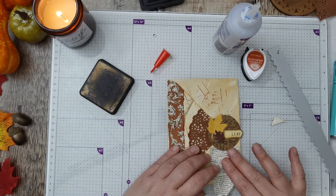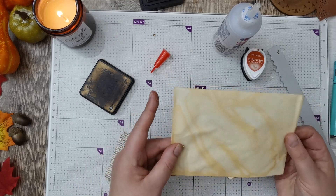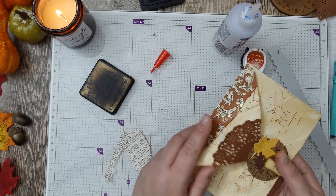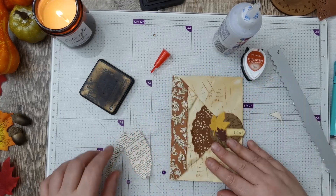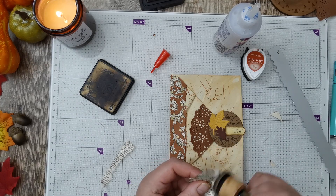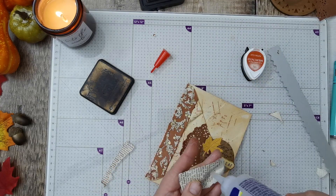I'm going to do the same because there's not a lot of real estate on this envelope. I do prefer decorating the front, but then unless you're making a hinge, you're not going to be able to use it as an actual envelope. So I've started to do the backs, but yeah, you've just not got enough space really.